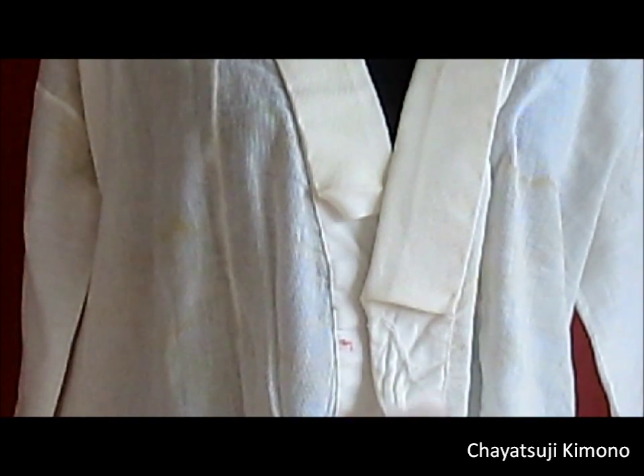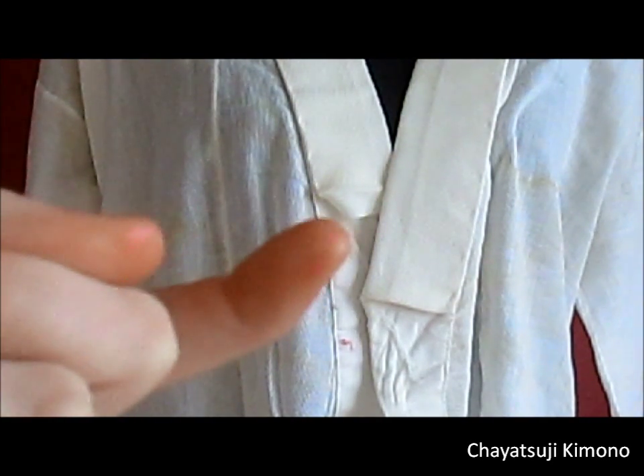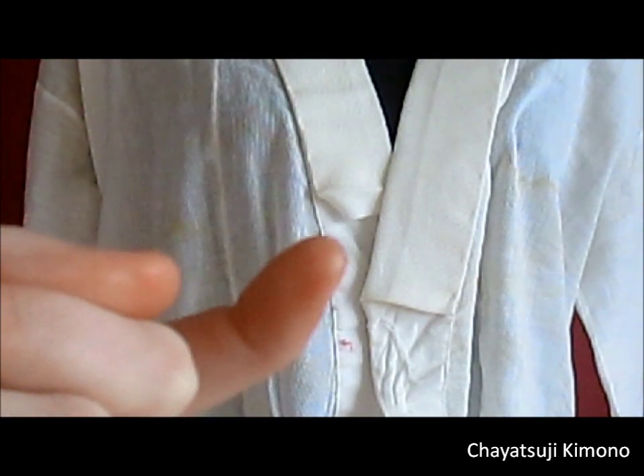Here you can also see the full collar width, like the regular one. And here is where I usually insert the irishin, or the colour stiffener.